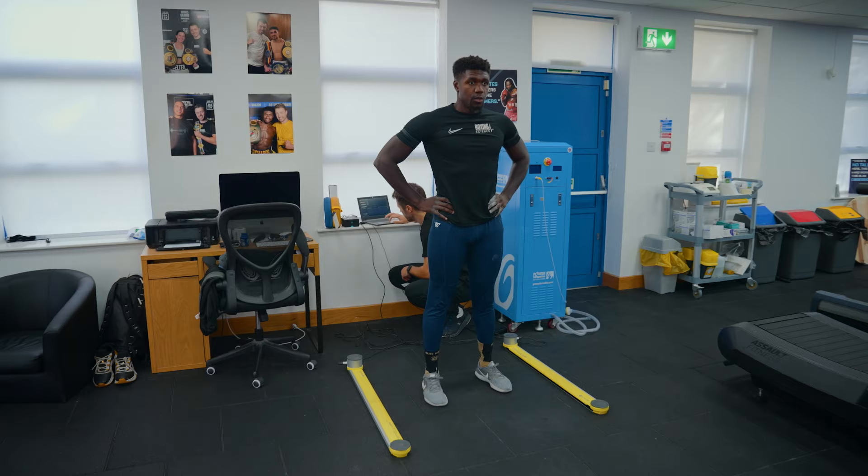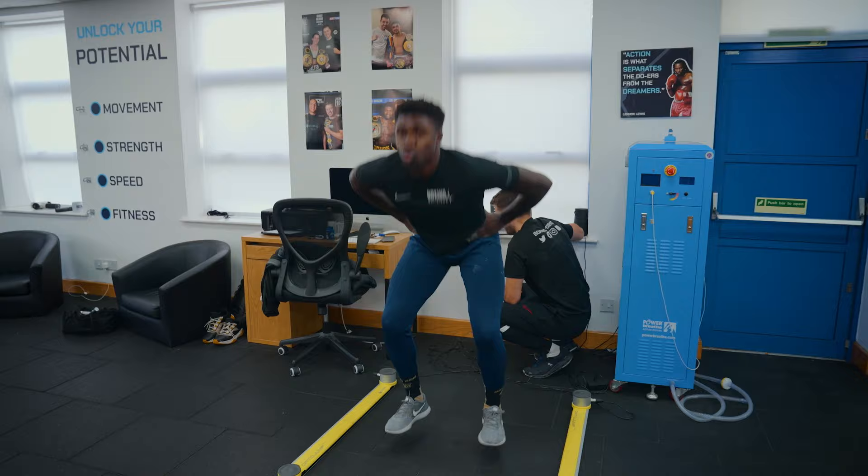In the extended warm-up we're working on reactive strength and transferring this towards the punching action. We're starting off with a reactive counter-movement jump where we're dropping into that bottom position, stamping on the floor, and trying to minimize contact time and optimize the jump height. This will transfer into gains in reactive strength and being able to produce force quickly.